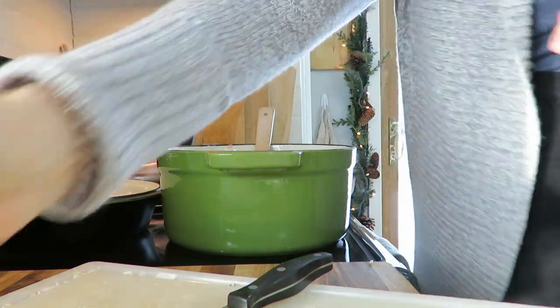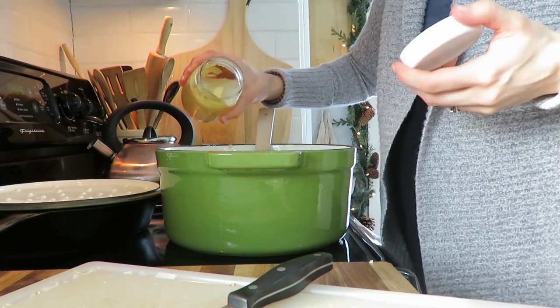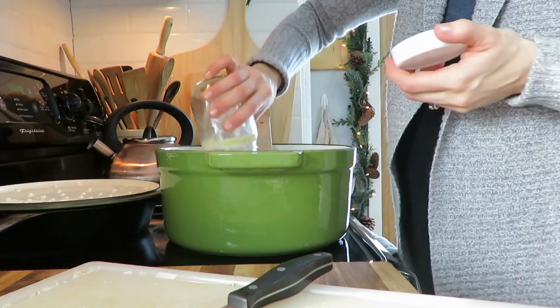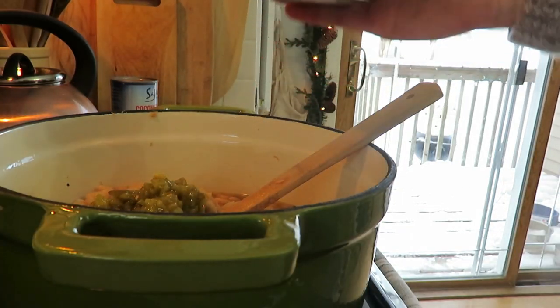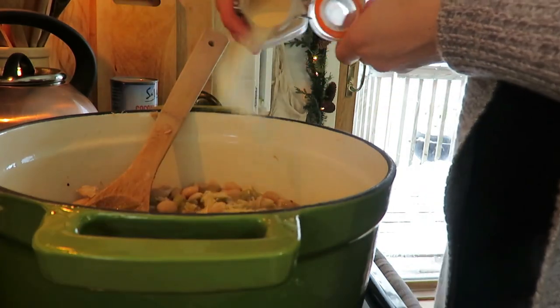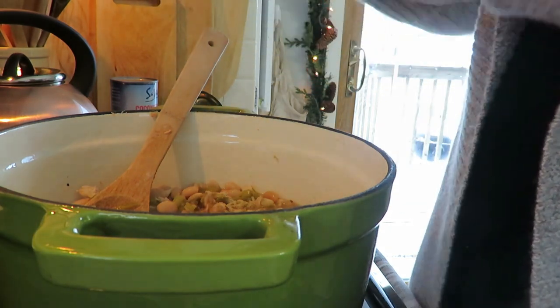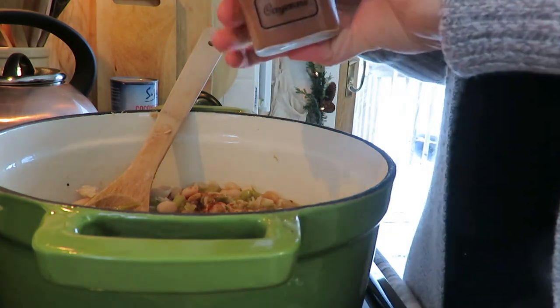I already had a whole chicken I had cooked, and that's what makes it so convenient in 30 minutes or less. I make my own chicken broth, so I used that, and then I added some cayenne, paprika, garlic, a can of coconut milk, and some cornstarch — or you could use flour — to help thicken it, along with about a cup of broth.